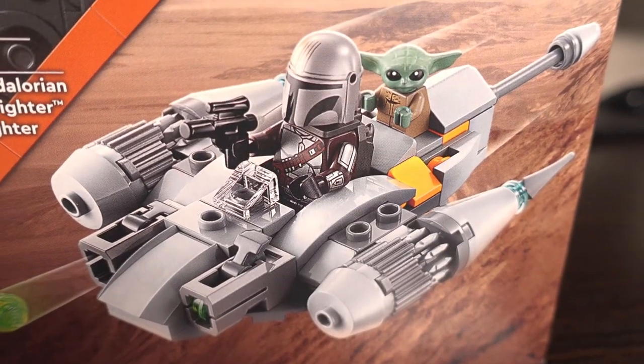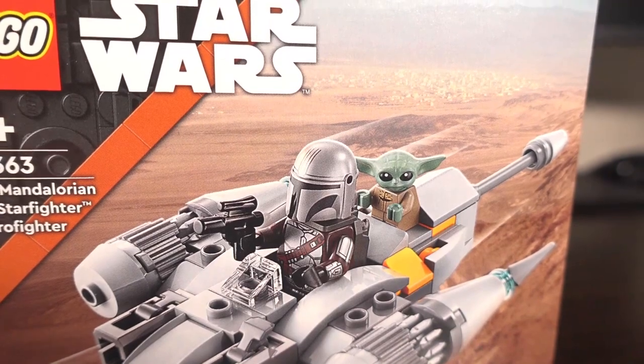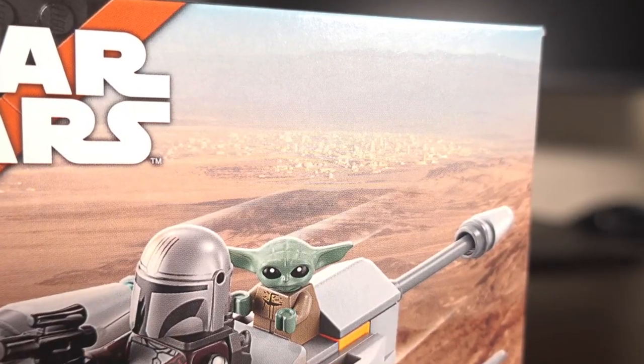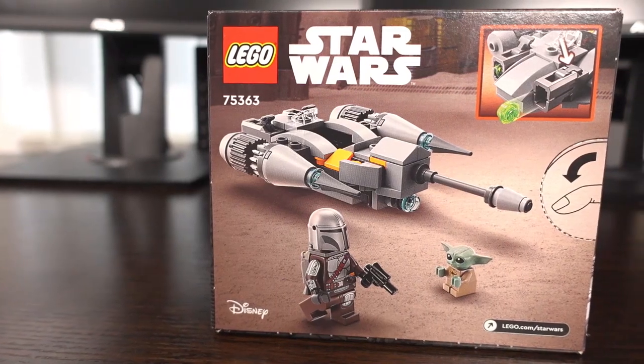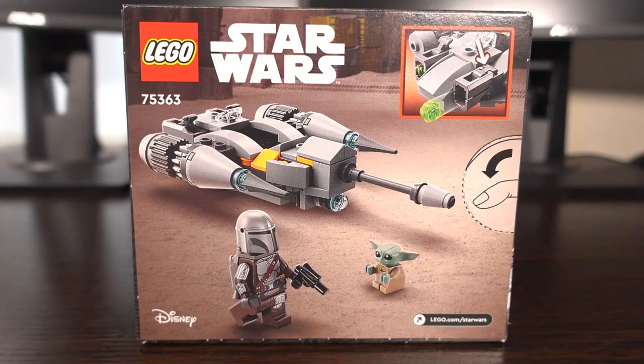Moving onto the box art, here we see Din Djarin and Grogu in flight in their ship, with what looks to be Mos Eisley in the background. It's very faint, but given how much is shown in the TV series, this probably is Mos Eisley. Turning the box around, we see the ship landed in what looks to be Peli Motul's hangar, which is where the ship was constructed.